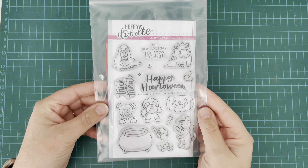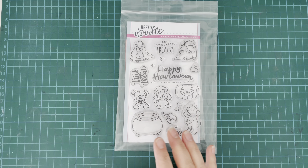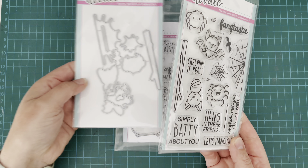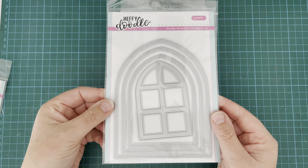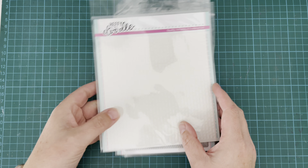Today I am using the Fangtastic Furballs stamp set, which comes from the most recent release, and I have the coordinating dies. I'm also using the Let's Hang Out stamps and coordinating dies, which came from last year's Halloween release. I also have the Cathedral Window die set and the Bits and Bites stencil.